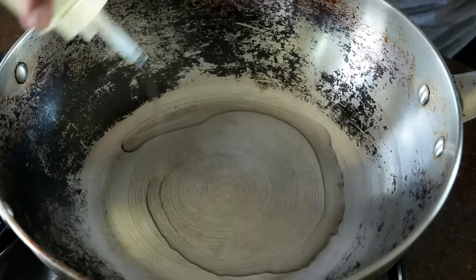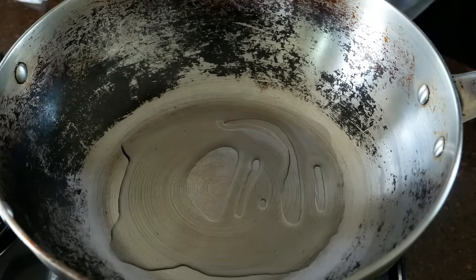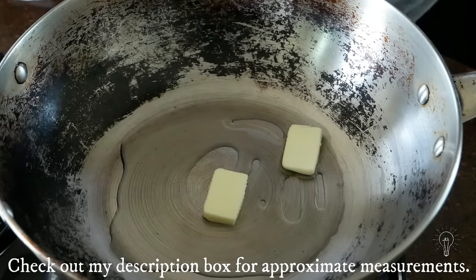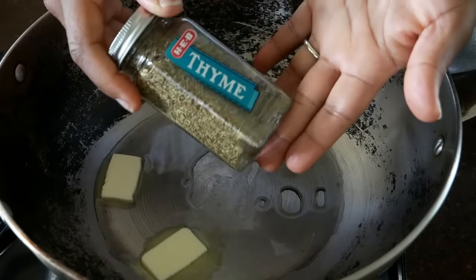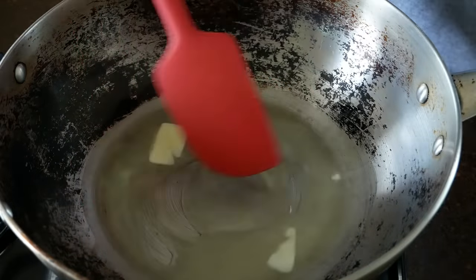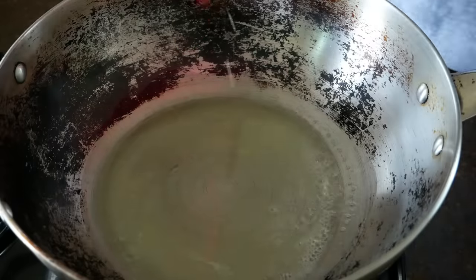Add some oil — this is only about two tablespoons — then I'm going to drop in some butter. I'm using black pepper, salt, onion powder, paprika, thyme, and parsley. You want to make sure that you bring this oil and butter up to temperature so that it is really hot and ready for frying before you drop those potatoes inside.